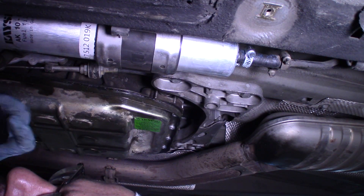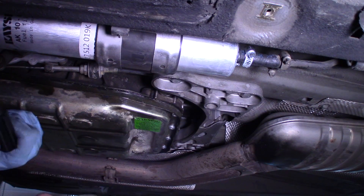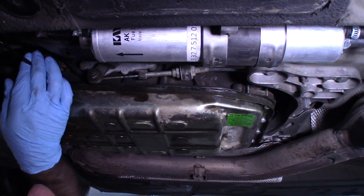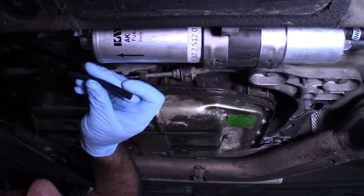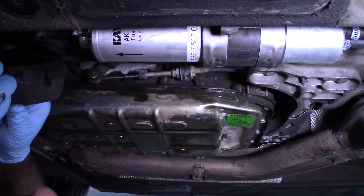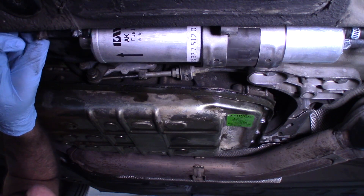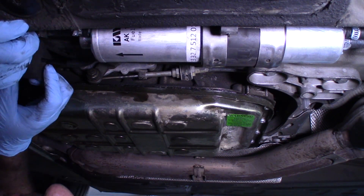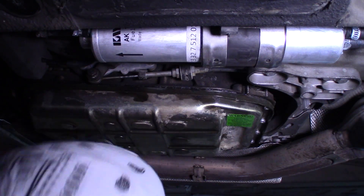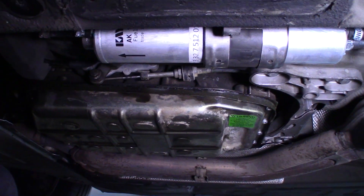It looks like this front one already is a normal one, which is nice. I'm going to go ahead and reconnect this vacuum line. This little foam piece actually goes here. I'm going to leave the cover off for now — I'm going to go ahead and test the vehicle and make sure it's working before I put everything back together.